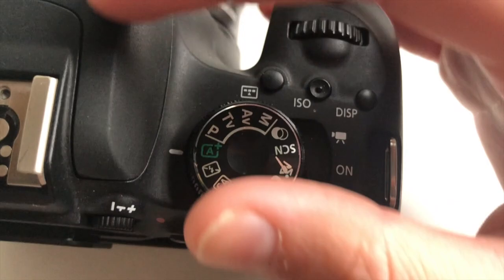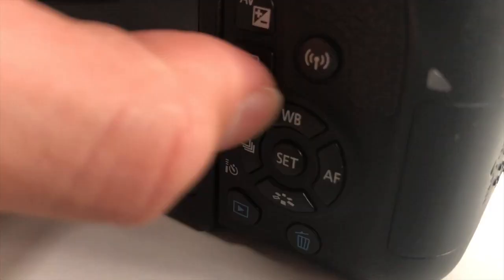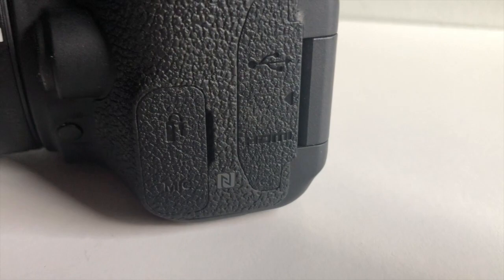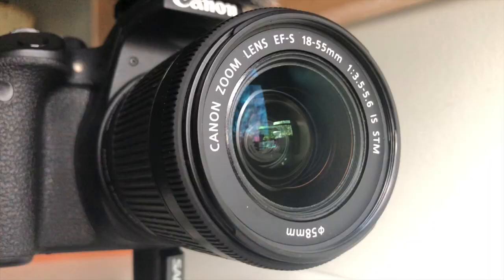On top you have your shooting menu, on/off button, and shutter button. On the back you have your menu, info, media button, and delete button, among others. On the sides you have your SD card slot, HDMI input, and mic input. On the bottom there's the battery holder and tripod mount, and on top of the camera you have the microphone holder and the flash.